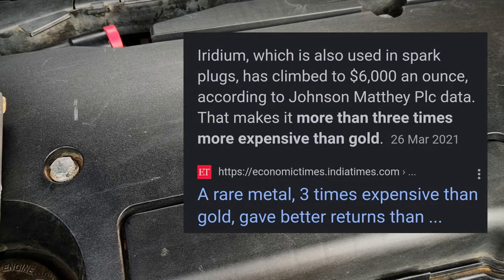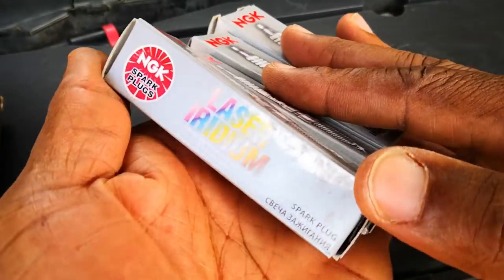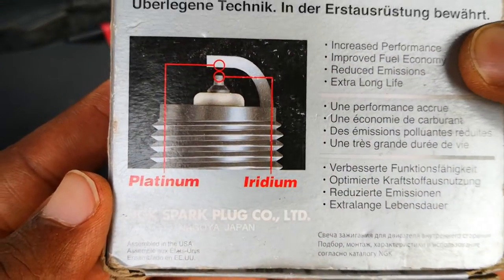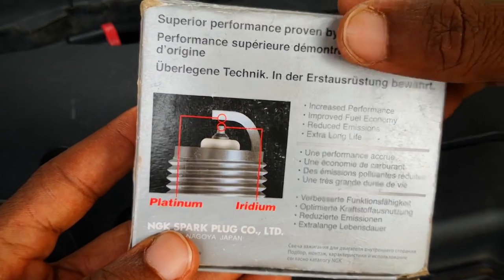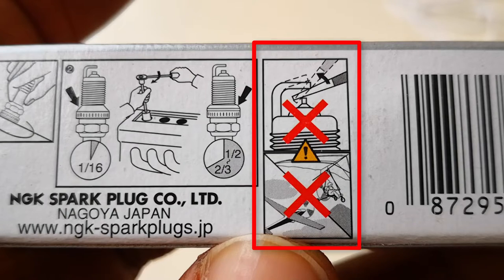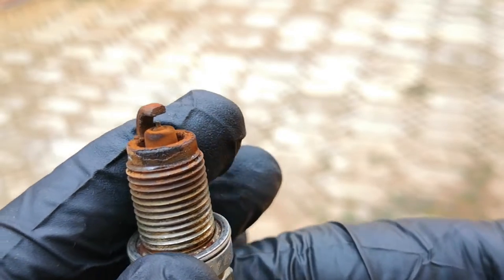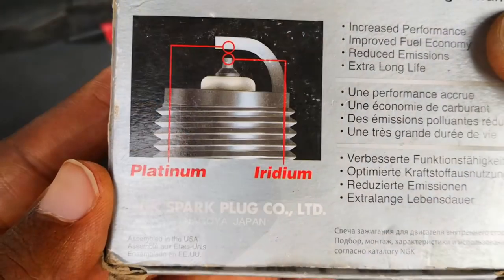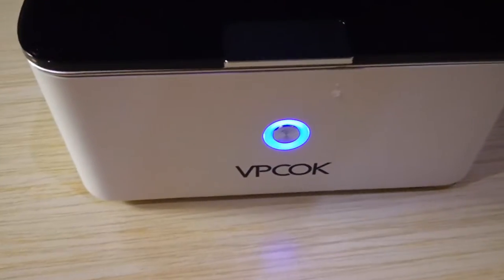Iridium, as of 2021, was three times more expensive than gold, yet this rare and precious metal is used as an electrode in premium spark plugs because of its longevity compared to copper spark plugs. However, because only a tiny amount is used in the electrode due to its cost, manufacturers usually advise not to clean or even attempt to gap iridium or platinum spark plugs. Today I'll be showing one of the easiest and best ways to safely clean spark plugs, especially iridium or platinum ones, without damaging these precious electrodes. I'll be using this Vipcock ultrasonic cleaner.